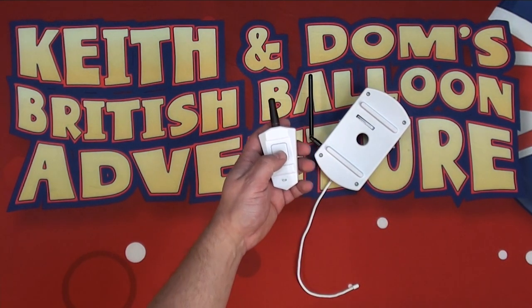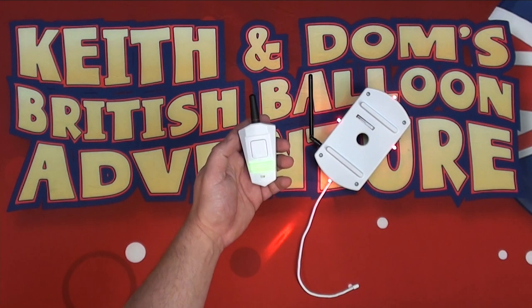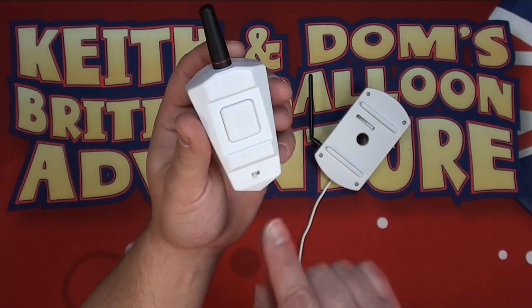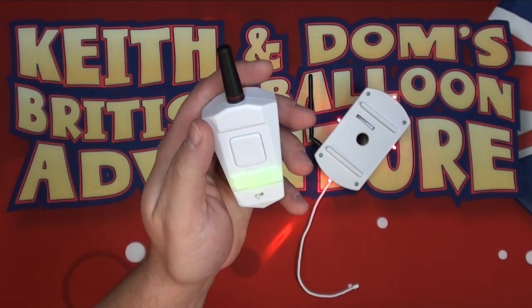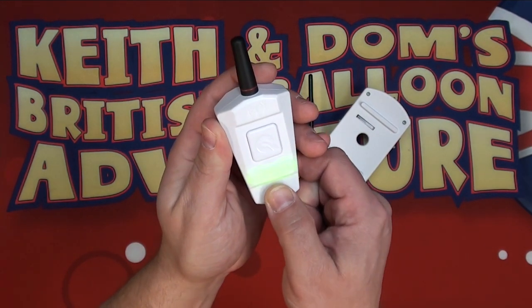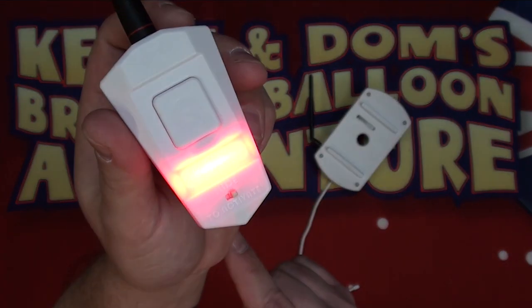To wake up the transmitter, press and hold the main button. The unit will show green to say that it's active, and the receiver will flash red to say that it's paired. Press the button to test — the receiver will flash to indicate that it's receiving the signal. To arm the device, slide over the switch. The transmitter will then go red to show that it's in armed mode.